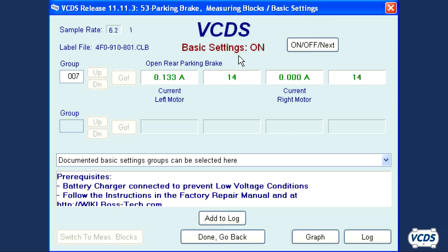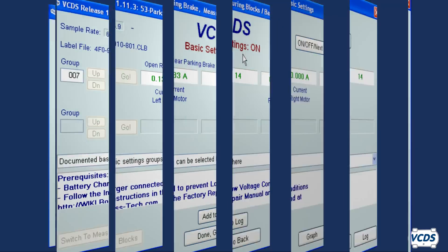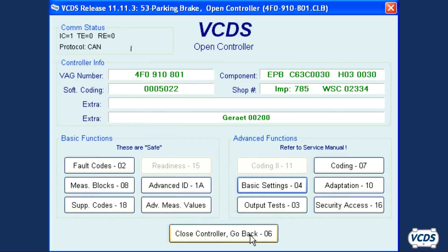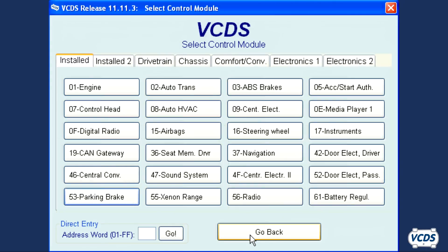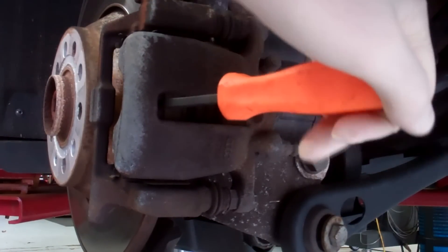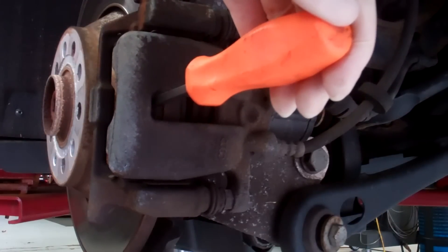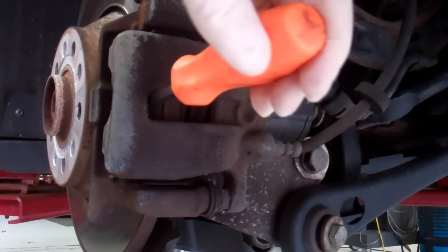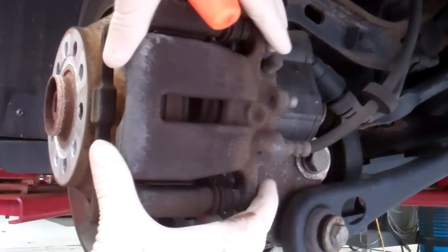Some EPB modules have a firmware glitch such that if a scan tool is used to operate the parking brake and you exit out of Basic Settings as soon as the motor stops, the EPB module could fail. After 30 seconds, click Done, Go Back, and then click Close Controller, Go Back. Now turn the ignition off. The pistons push in just like a front brake caliper. It is now safe to remove the calipers and perform the brake service.